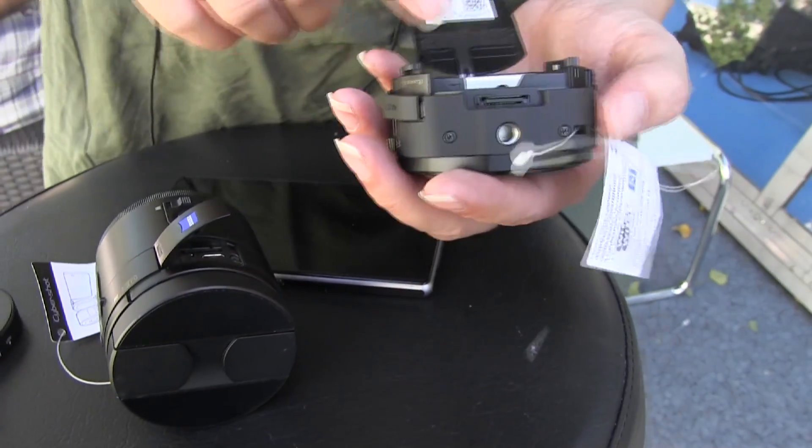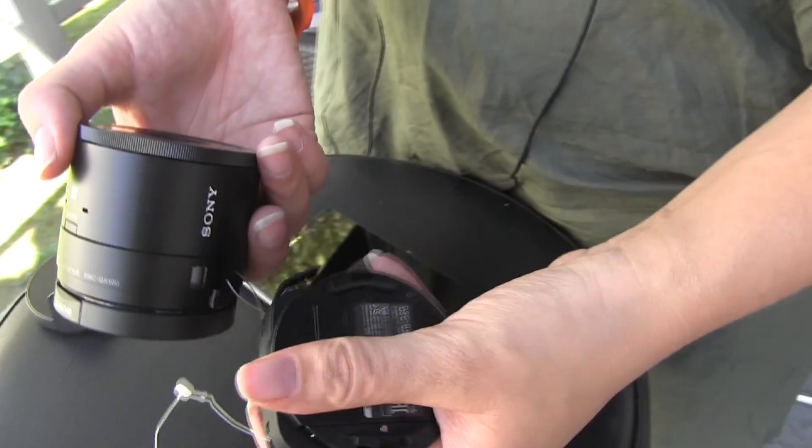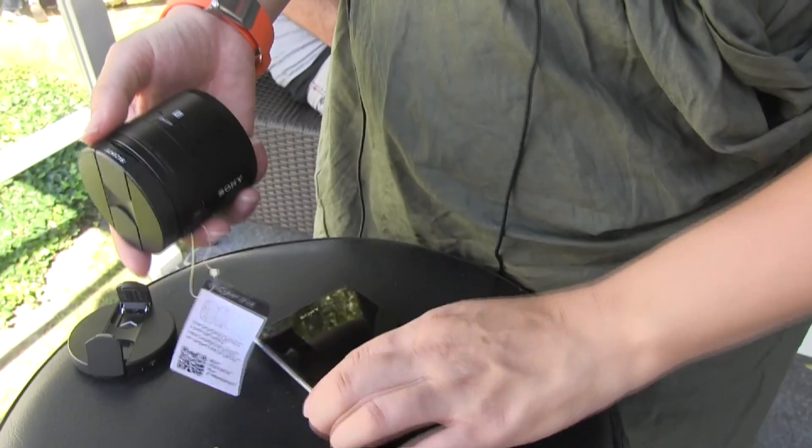The microSD card slot is in here. So this is actually a bigger lens — it's a different lens. I'm going to show you what it looks like here.